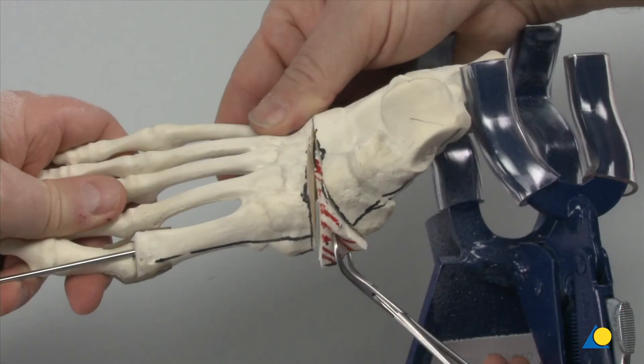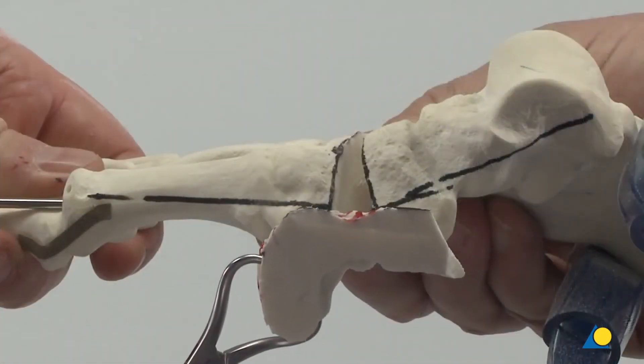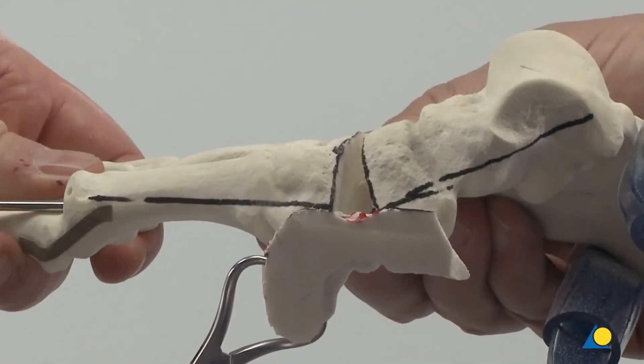The wedge of bone, which includes the damaged articular surfaces, is removed. This bone can be very useful as a source of bone graft.